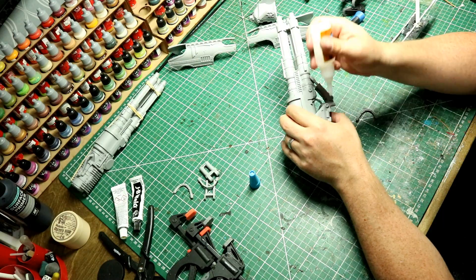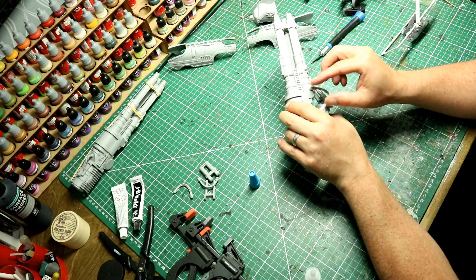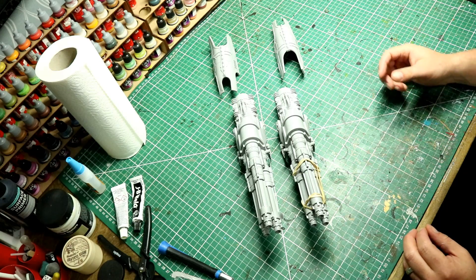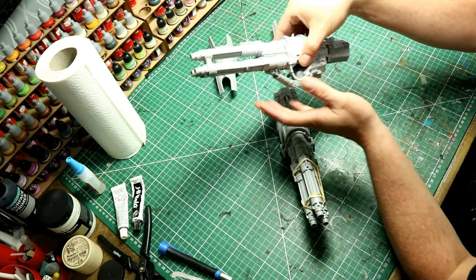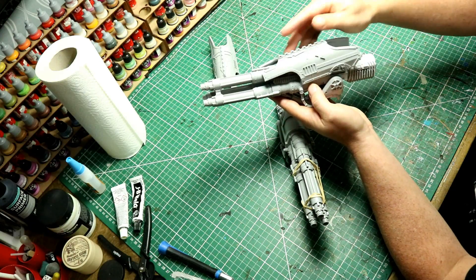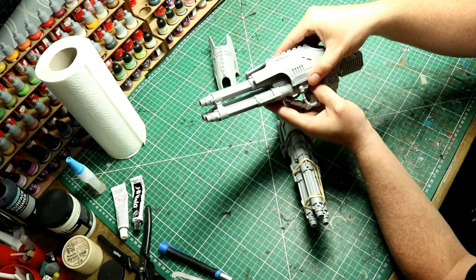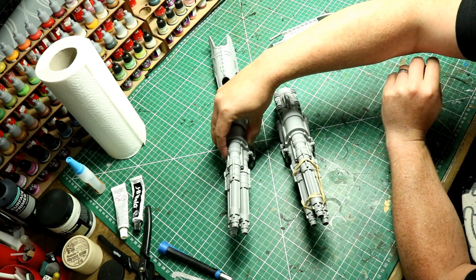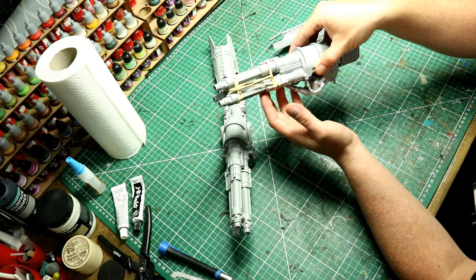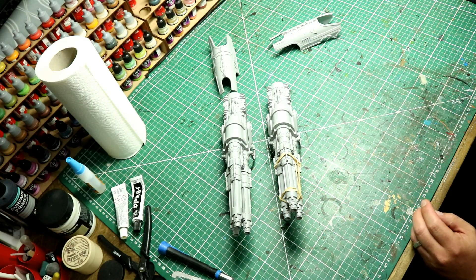Just do the other side and then that laser destroyer is complete other than the armor panels, which as I said I always paint separately. With the other laser destroyer fully dried, I was able to then apply the pistons and the cables to that one as well. Both are now complete other than those top panels. These things are massive, and you can see I've applied it into the rotational housing to go on the shoulder and applied the pistons.